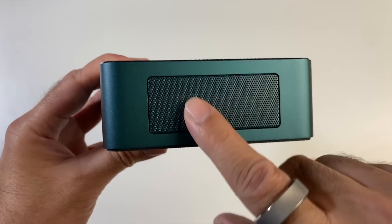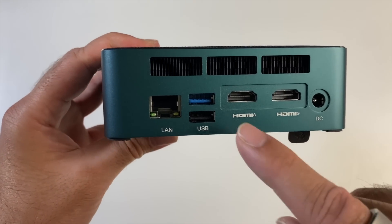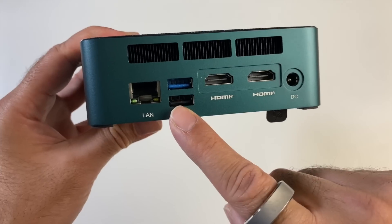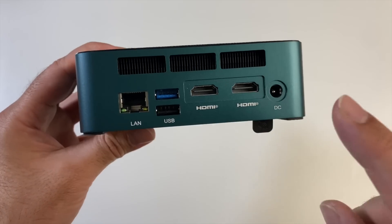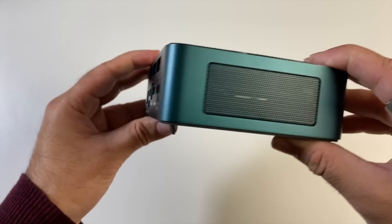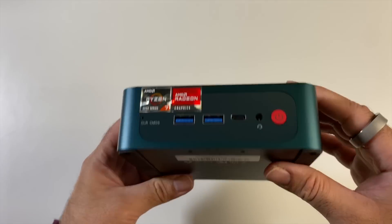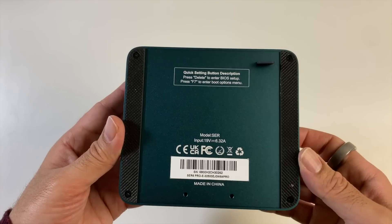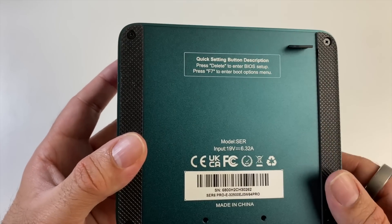On one side we've got nothing. On the back we've got a 2.5 Gigabit per second Ethernet port, one USB 3 and one USB 2, two HDMI 2.0 ports, and a power socket. Nothing on the other side, and that brings us back to the front. The bottom of the unit tells you how to enter BIOS and how to enter the boot options.